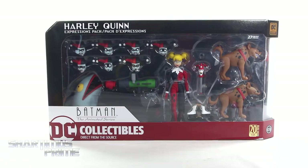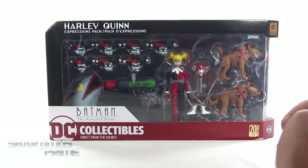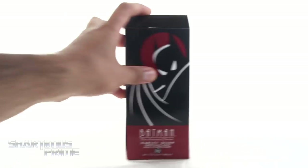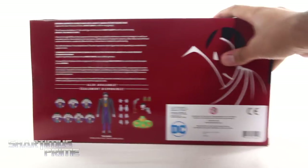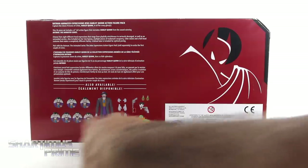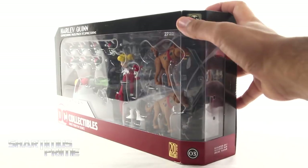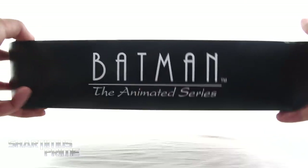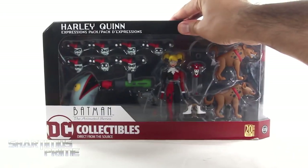If you want to see the latest from DC Collectibles, check out the link in the description below. I love Harley Quinn and seeing all these different expressions, plus her babies and all kinds of extra accessories. Looking pretty cool so far. I love the Batman Animated Series image right there. On the very back you can see a read-up. If you want to read it, go ahead and pause it now. There's the expressions pack for the Joker, which I don't have, but I do have the Batman. On the side you can see some vents, and I like this little gold sticker for the 20 years, 1998-2018. It says Batman the Animated Series on the very top. Let's get to it and crack this thing open.